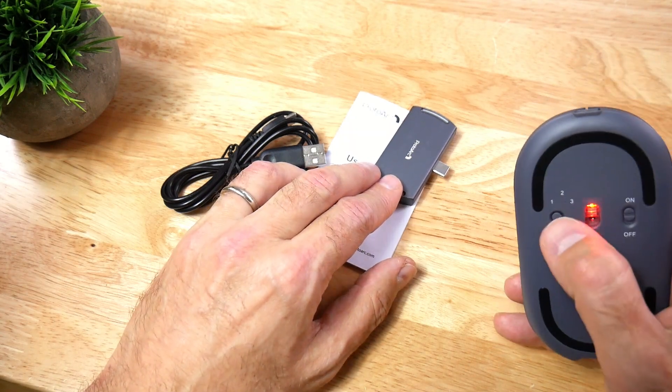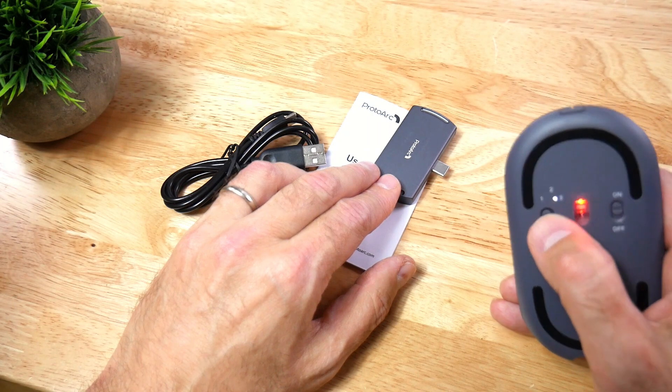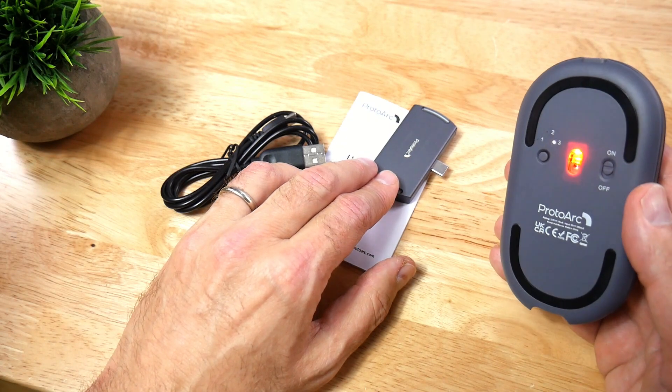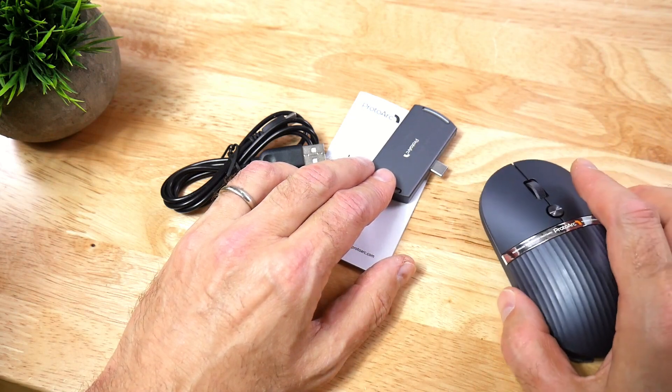If you want Bluetooth, it's numbers 1 and 2 that you're wanting. You press the mode button and it'll connect to your computer. So it supports both Bluetooth and 2.4 GHz.